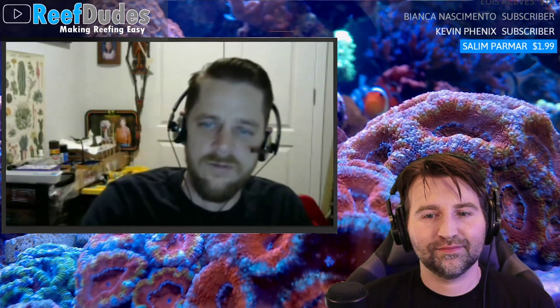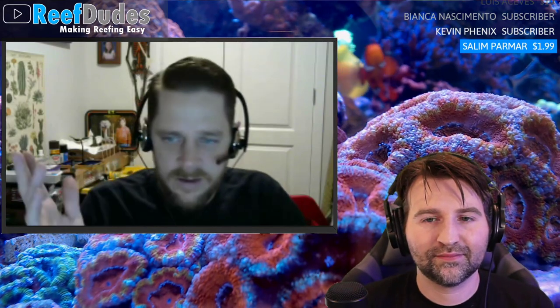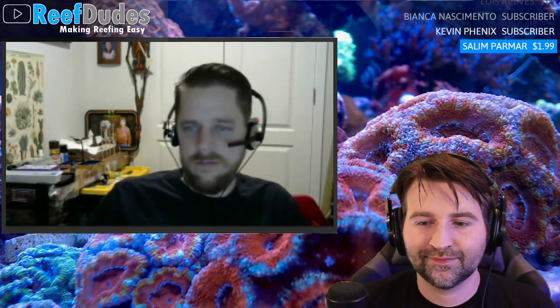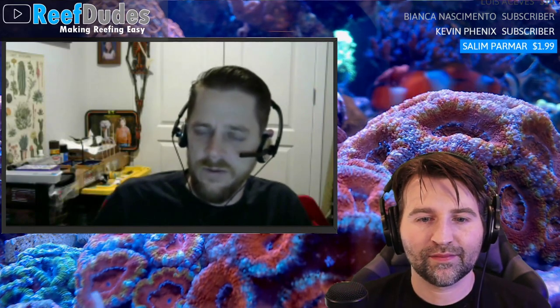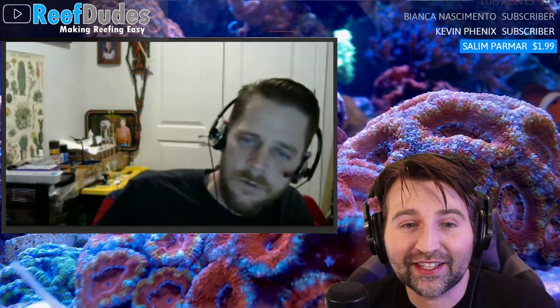Robert wants to try a low-nutrient system, an LPS-only system, a species-specific tank, predatory tanks with anglerfish or frogfish. He has all these ideas for different ecosystems. On the equipment side there are multiple approaches, and it's cool to get your hands on each one to figure out what works best for you — because everyone is different in how they want to care for a tank.